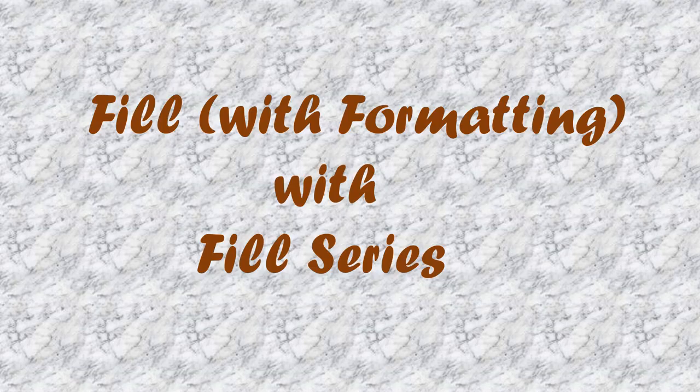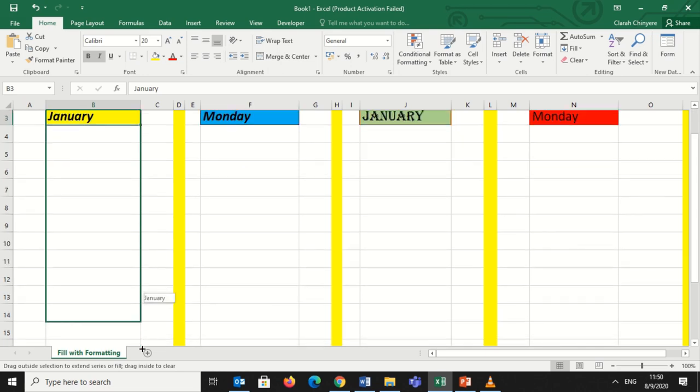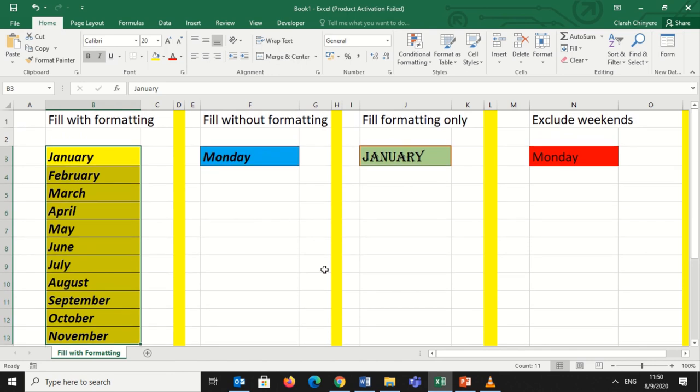Don't forget to subscribe to see more videos. I will start with filling a series with formatting. I have 'January,' which is the first month of the year. It is written in bold, italicized, and has a yellow shading. I will click on January and drag all the way down, copying both the text and the formatting together.